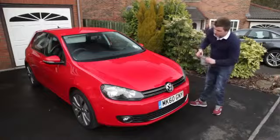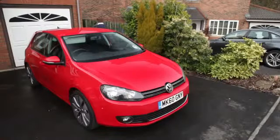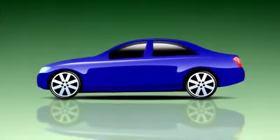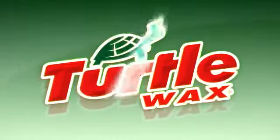Now all that's left to do is admire the Turtle Wax finish and your handiwork.